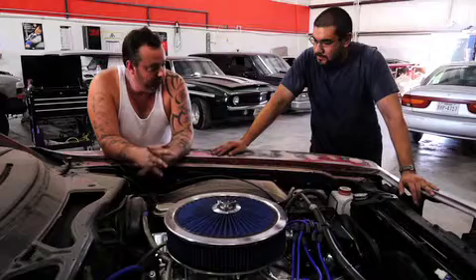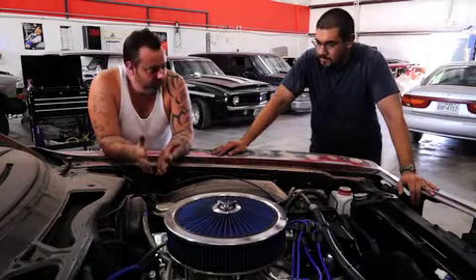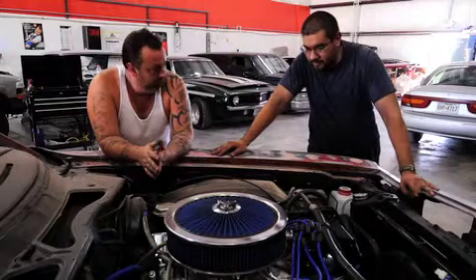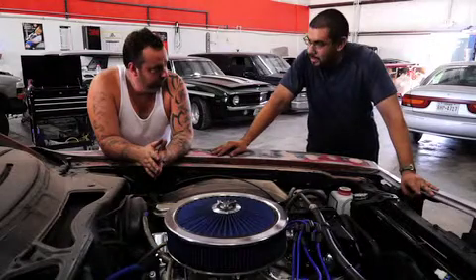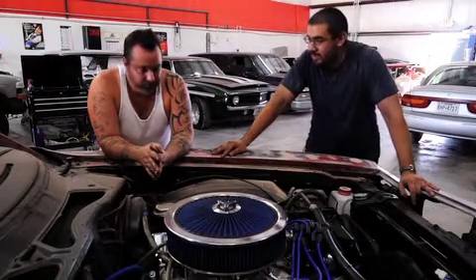It's been about two weeks since the car left to the exhaust shop and the machine shop. Now that it's back, they dropped in a 464, went ahead and did three-inch exhaust all the way back to the bumpers, and dropped in new headers. It runs great, sounds great.